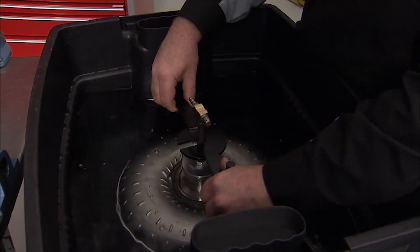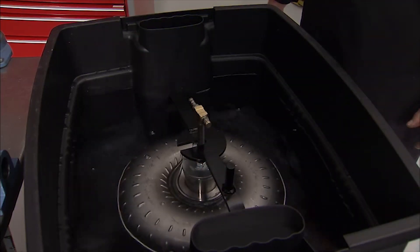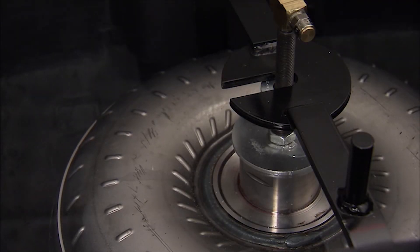If any bubbles are coming from the torque converter, it is leaking and must be replaced. Note that some air leakage around the tool's sealing surface is normal.